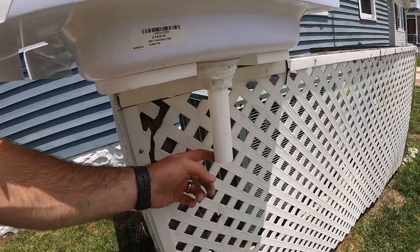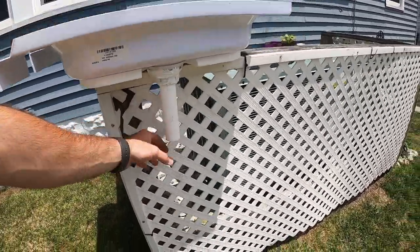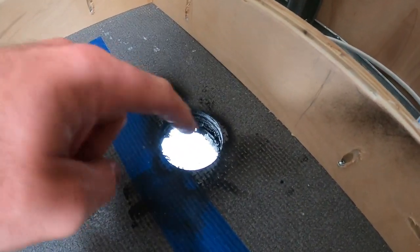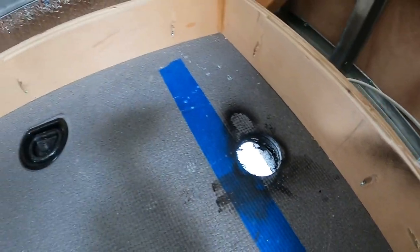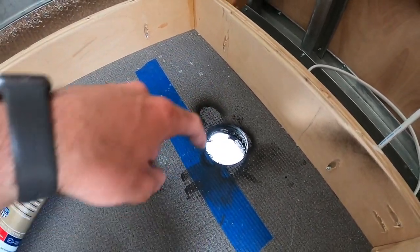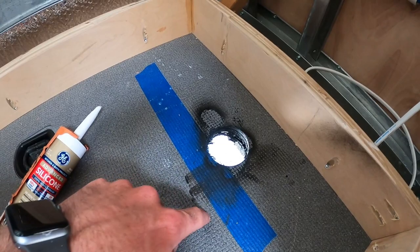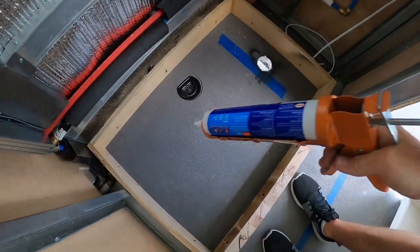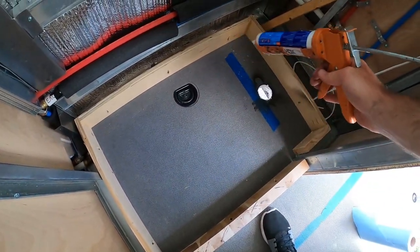Quick water test — I don't see any water. Now we'll just let all the water run through, put it back in, test fit it one more time, and then we'll construction adhesive it on. I also cut this to make it a little smaller. I just got done painting the cutout to prevent rust. Now I'm going to apply some silicone around the entire hole to prevent any water from leaking in underneath the subfloor of the van. We're watertight — so now I've got some construction adhesive to secure the shower pan into place.